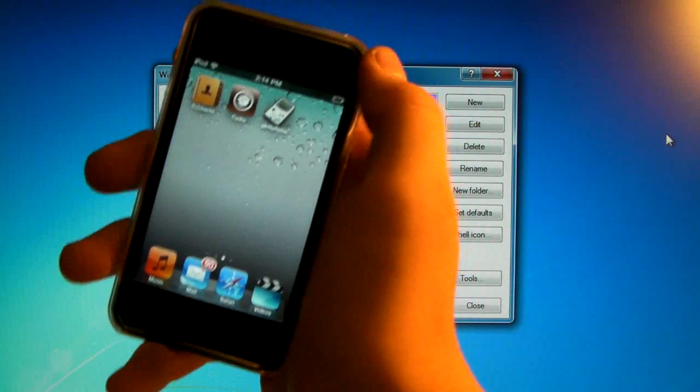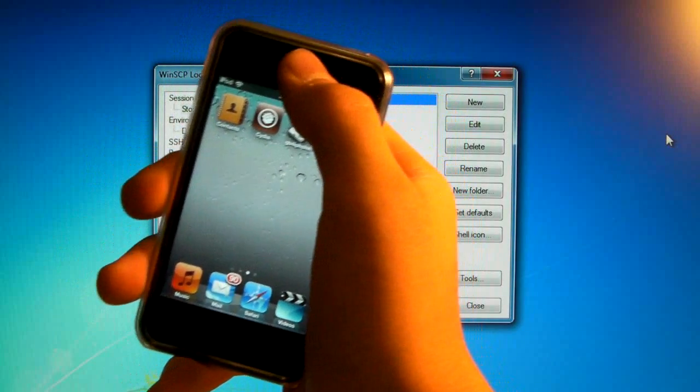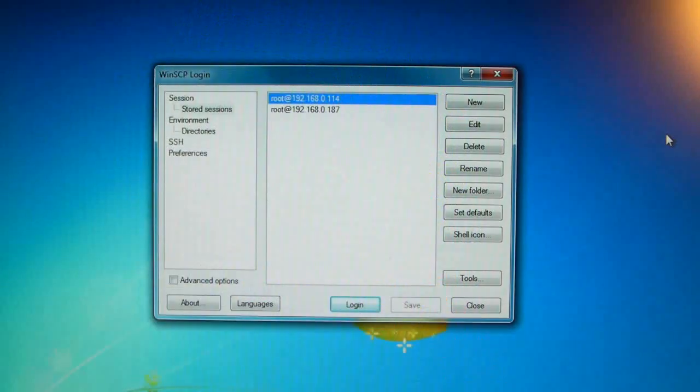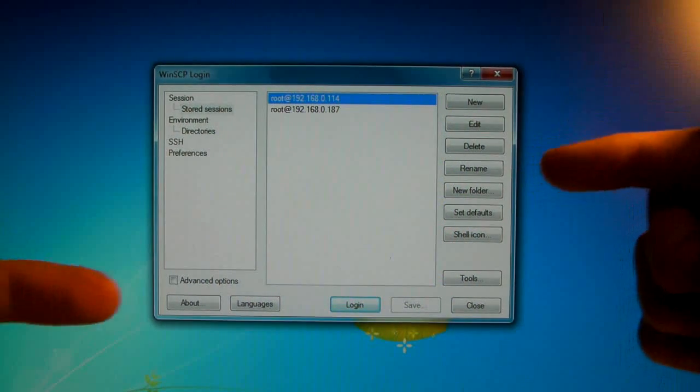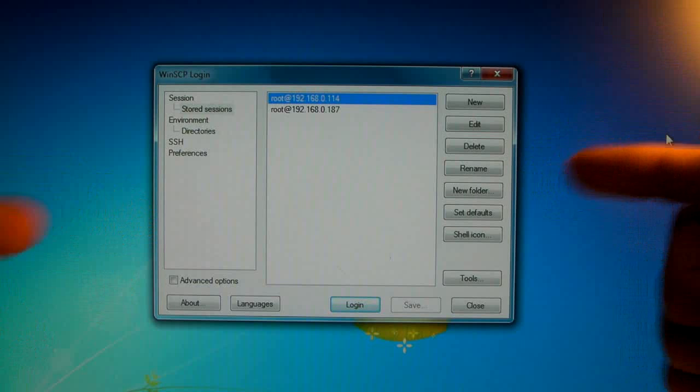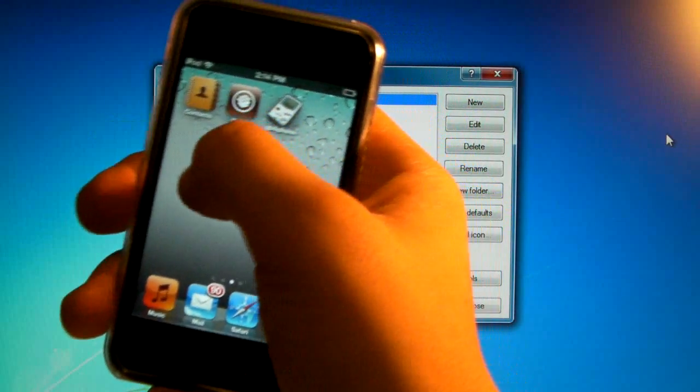Of course, you will need a jailbroken device on any firmware — it works on all firmwares — and you'll need Wi-Fi and you'll need to know how to SSH. If you don't know how to SSH, I'll put a video annotation right here. Click on that and watch it before proceeding because you will need to know how to do this. Don't worry, it's a very easy process and that's pretty much it.